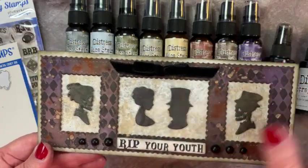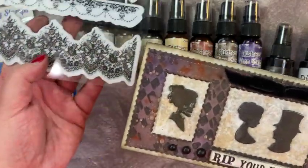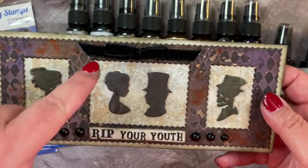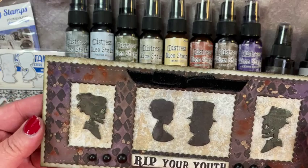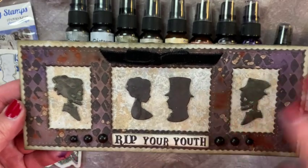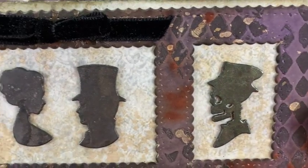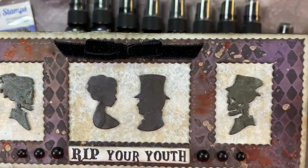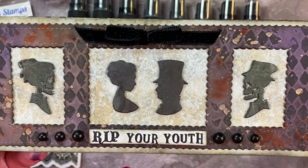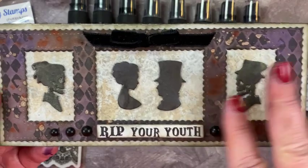That really pulled the background as well as the front frame all together, and then we end with those wonderful shimmery Forever Cameos. This card tells the story — I needed a sentiment, and as I was looking over all of my Whimsy Stamps I ran across one that I go to time and time again.